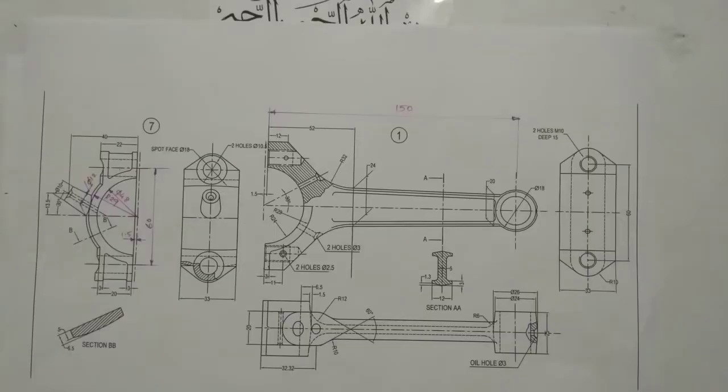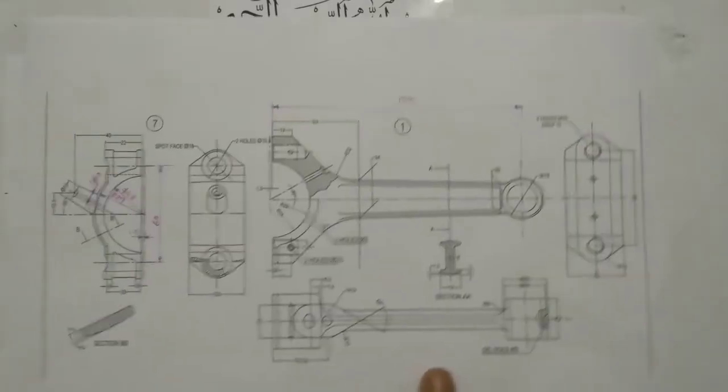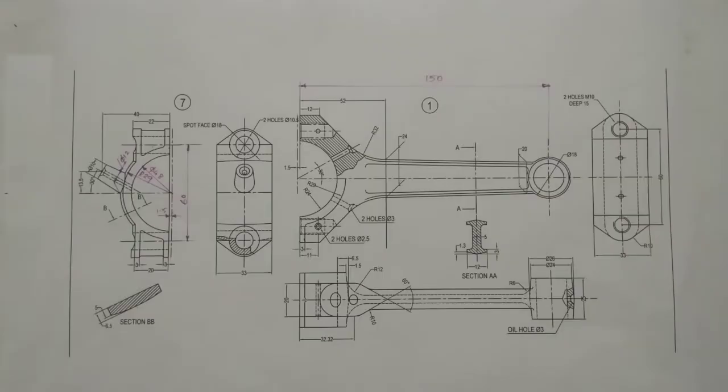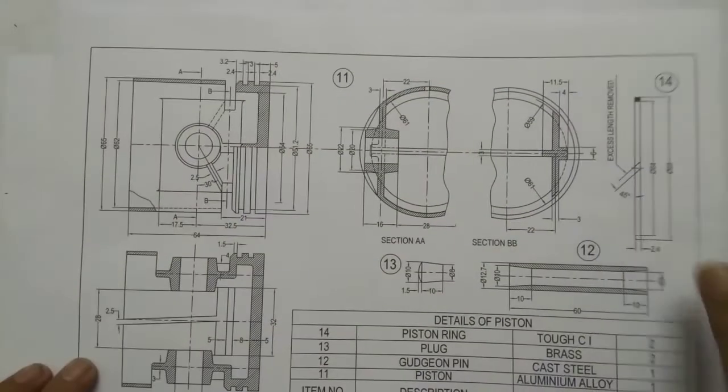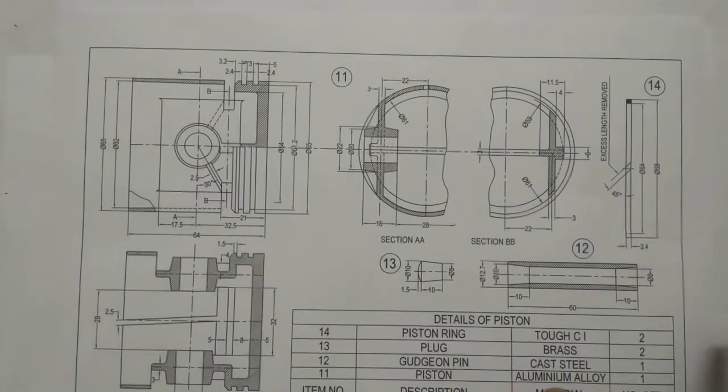It contains 14 parts. These are the parts. So these are all the parts we are going to assemble.